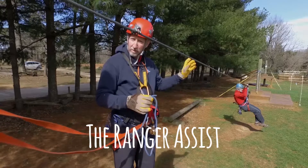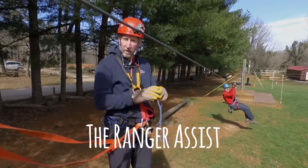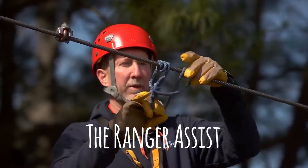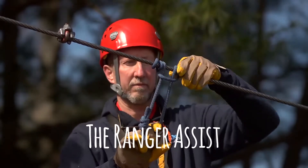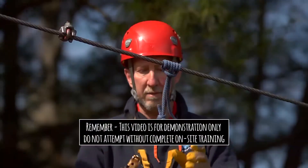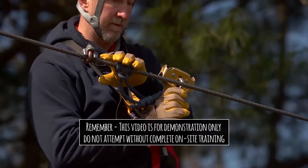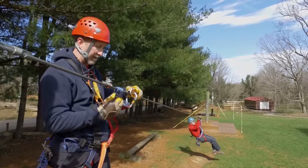We will have already spoken to the guest, and the guest has tried to do the self-assist and can't do it, so we're going to go ahead and do a ranger assist. I'm going to start out by putting my prussic on the cable using the prussic wrap technique, making sure I offset the knot. Then I'm going to take my trolley, pass it through the loop, clip it on, hook it to the cable, and have the prussic loop be on the spine side of the trolley.